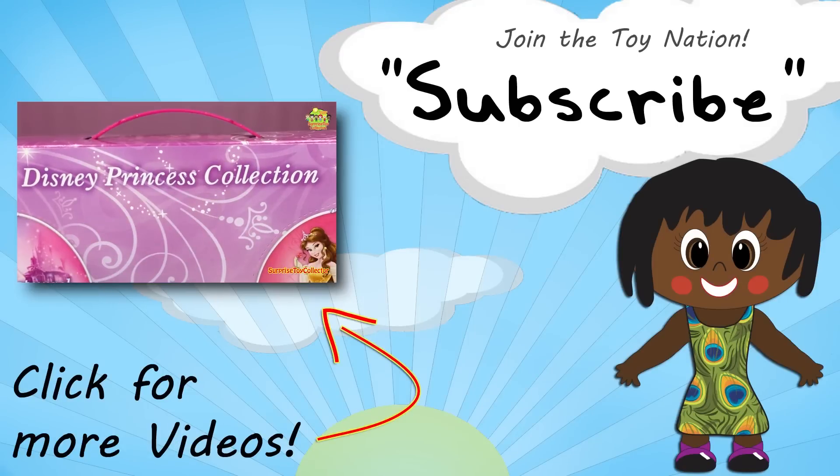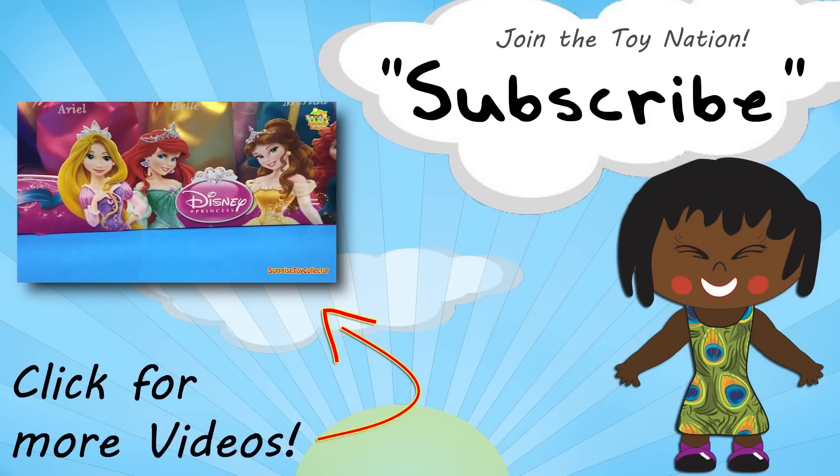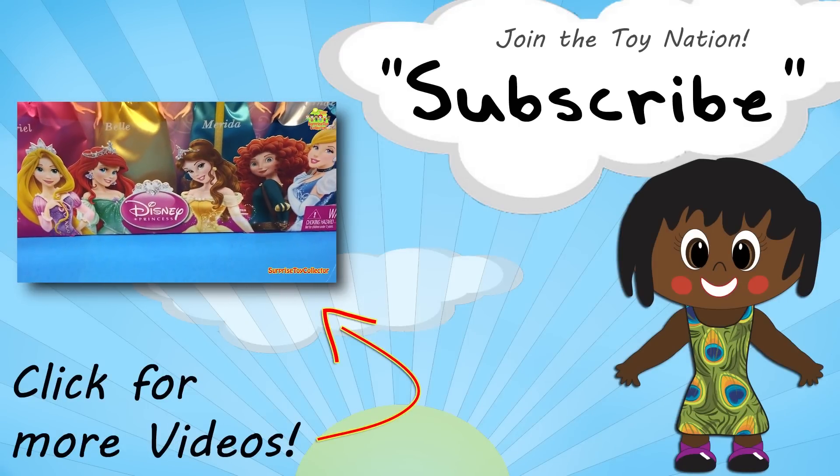That's all for today guys, but make sure to subscribe and become part of the Toy Nation to see more great videos!